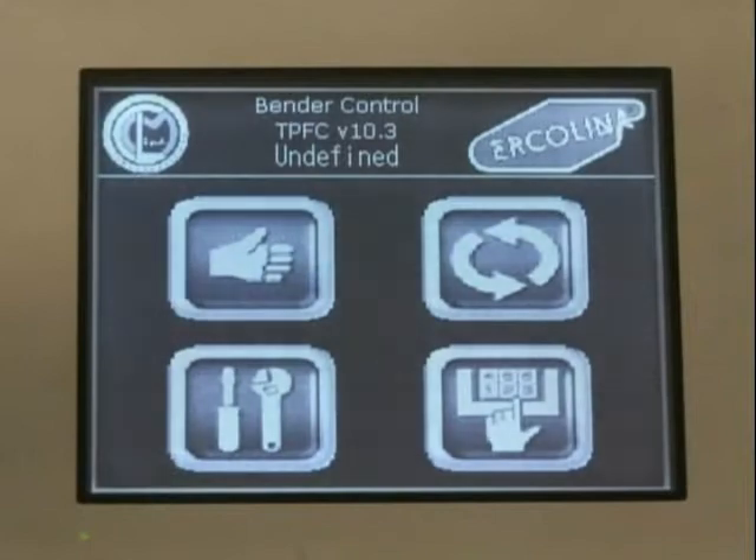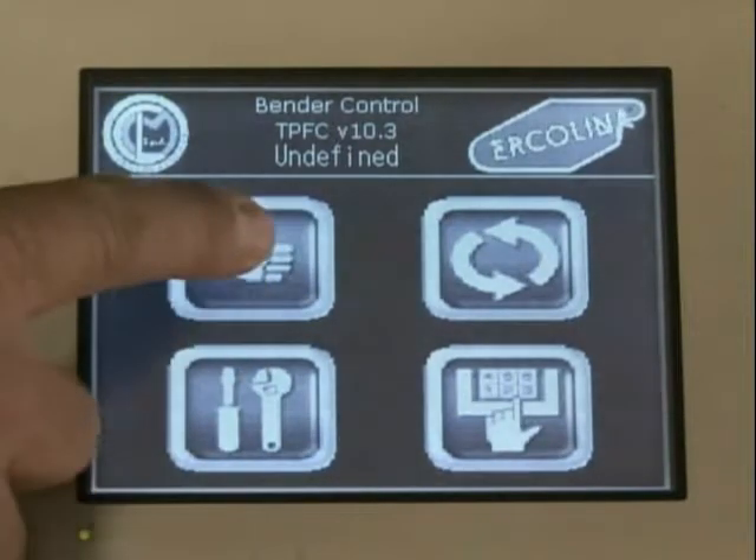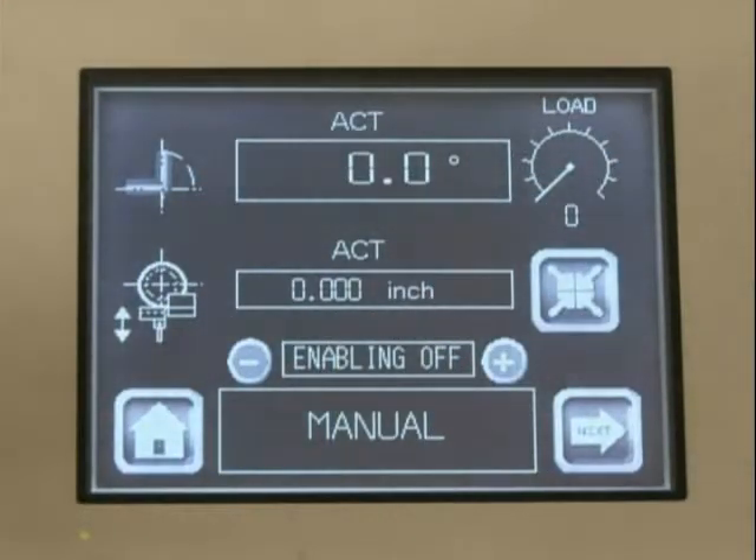After selecting the appropriate tooling, let's start entering job specific information using our menu driven touch screen control. The Top Bender 90 main screen displays four separate areas. Manual, which allows the operator to enter and bend any one angle while displaying the actual bend angle position and machine load.